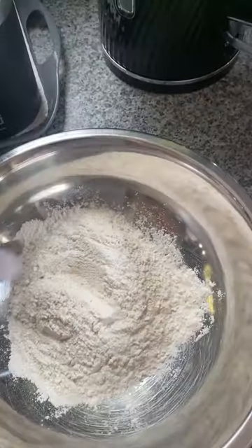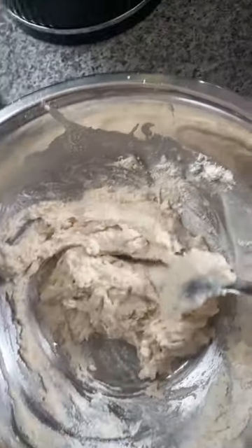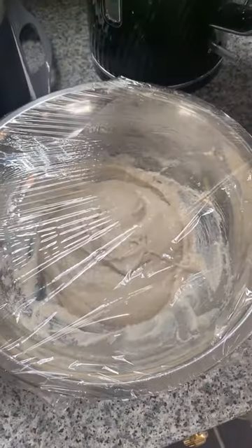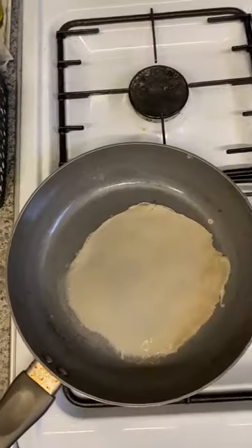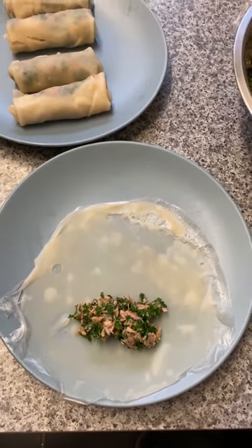For the homemade wrapper: one cup of flour, one teaspoon of salt, add one cup of water, mix all together, and cover with cling film for 10 minutes. After, pour butter into a low-heated pan, spread evenly, and cook for 45 seconds. Let it cool down.